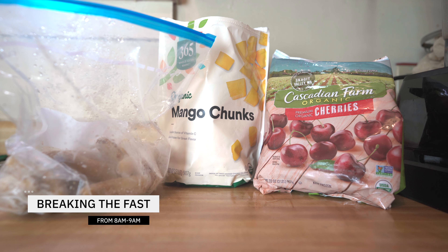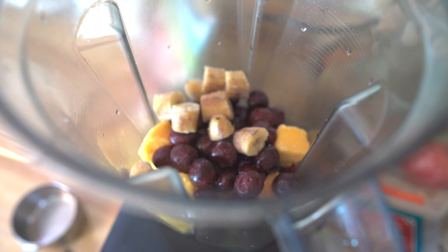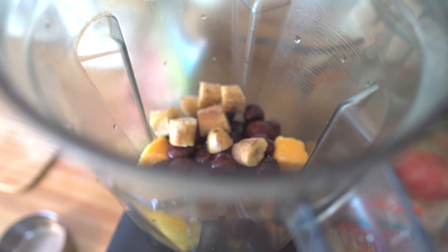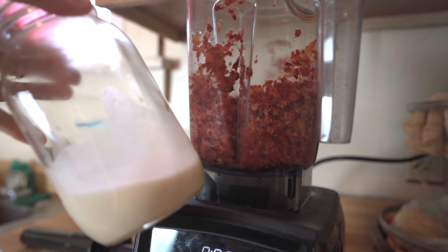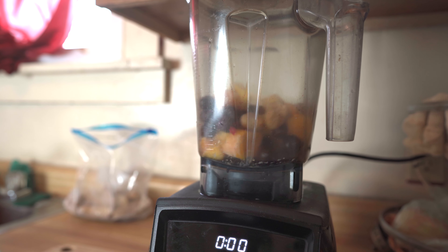My first meal is either fruit as is or a smoothie. For this smoothie bowl I use three-quarters cup cherries, three-quarters cup mango, one baby banana, and a splash of coconut milk. It does help to pulse the ingredients before blending.